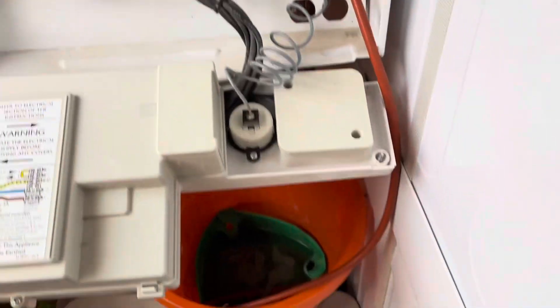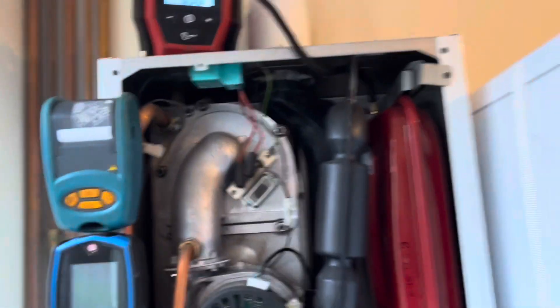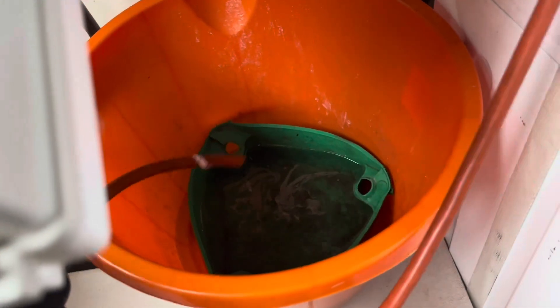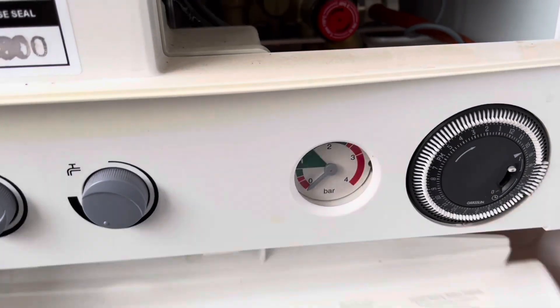Now that's set at one bar. Hose is still in the bucket. Fire it up — this Milwaukee inflator will automatically shut off. It's one of the best buys I've ever bought for servicing boilers. The expansion vessel should be recharged at the service, or at least checked.